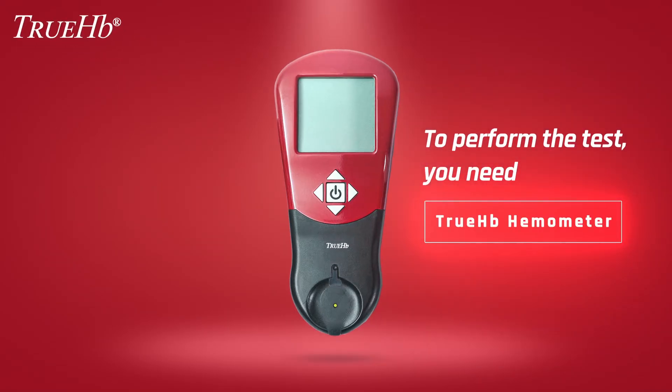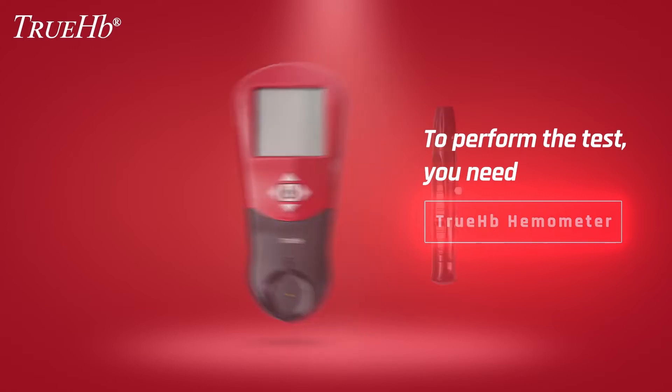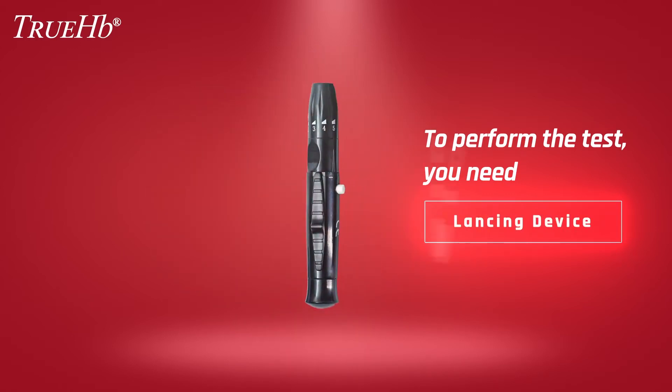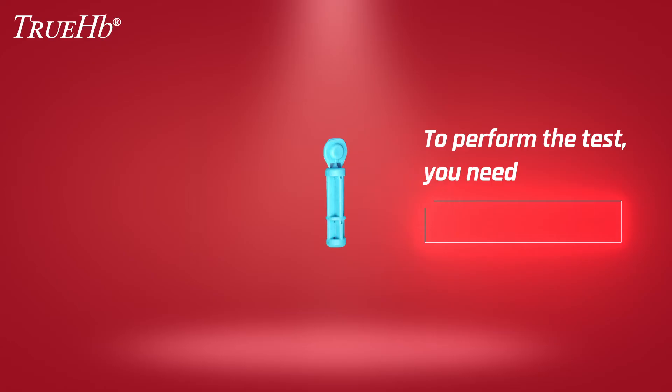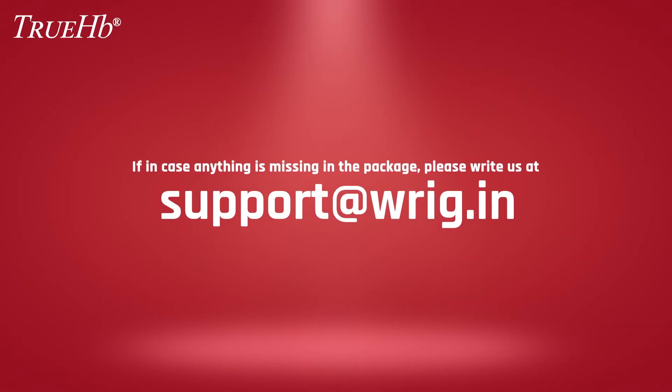To perform the test, you need the following items: TrueHB hemometer, lancing device, TrueHB strips, and lancets. If anything is missing in the package, please write us at support@rig.in